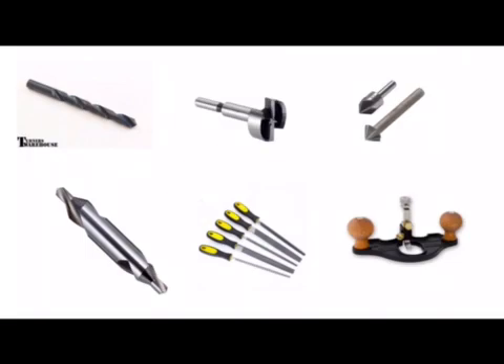We have examples of files here for filing metal. These files will have different blade shapes, and it's the shape of the blade that determines the name of the file — so you get flat files, round files, half round files, triangular files, and knife files. At the bottom right hand corner we've got a picture of a hand router for paring the bottom of a woodworking joint.